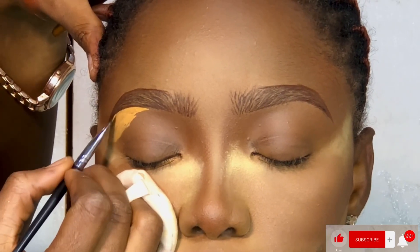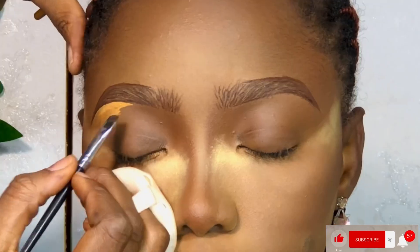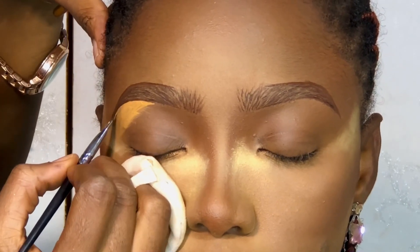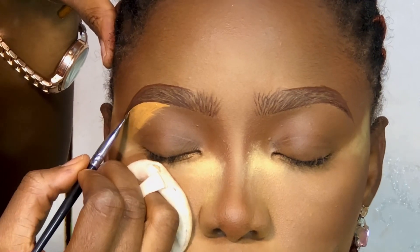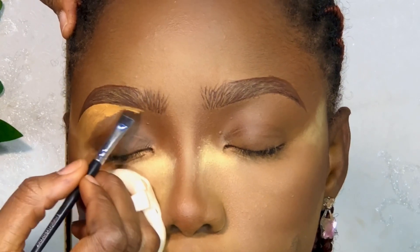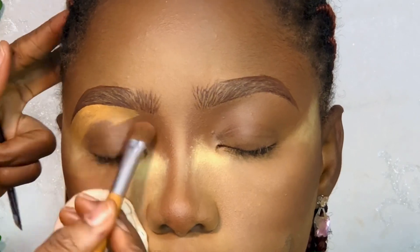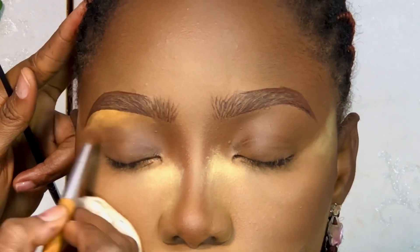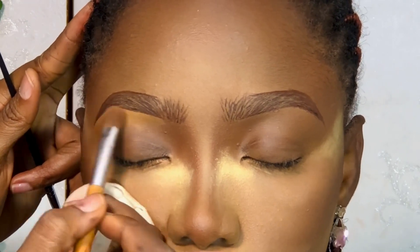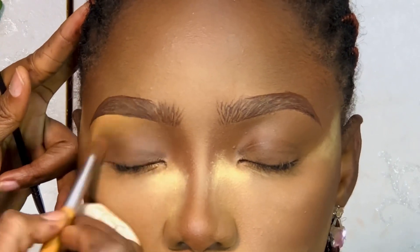So I went ahead to conceal — these days I hardly conceal my brows, but I had to do this for the sake of this video. Once your brows are well outlined, sometimes I don't really feel the need to conceal. I used my All Cosmetics concealer and a flat angled brush from The Girl's Corner, then I blended out with my favorite eyebrow blending brush. If you're a subscriber, you know this brush already.